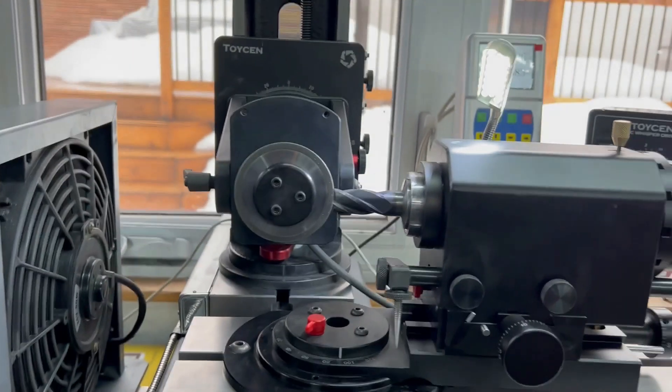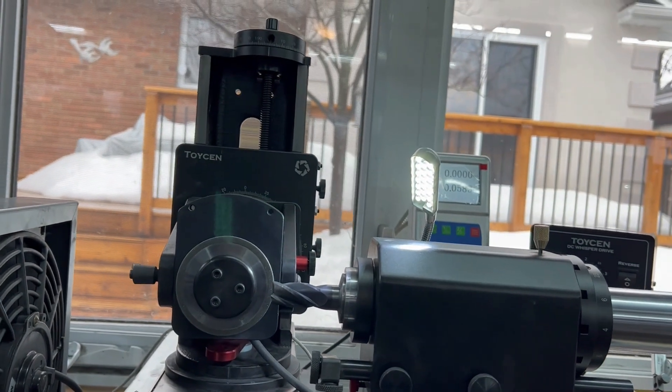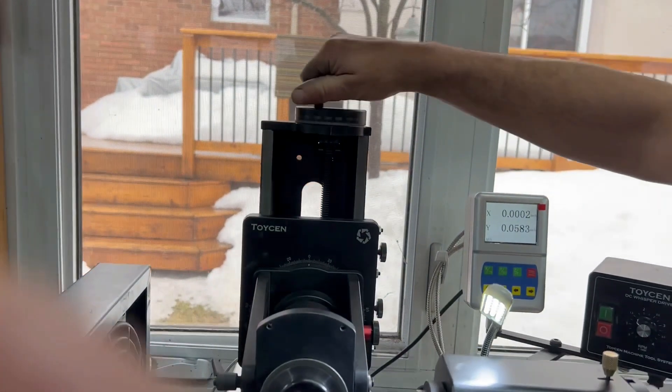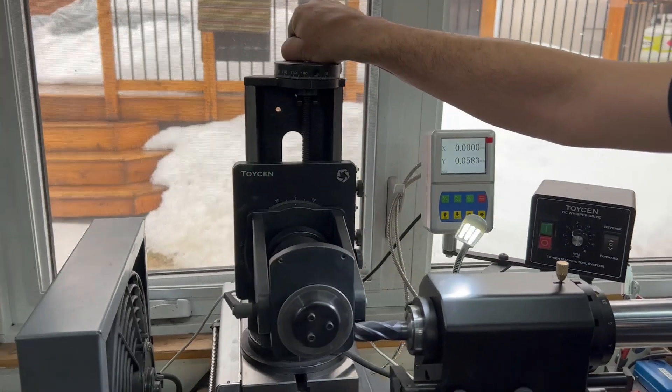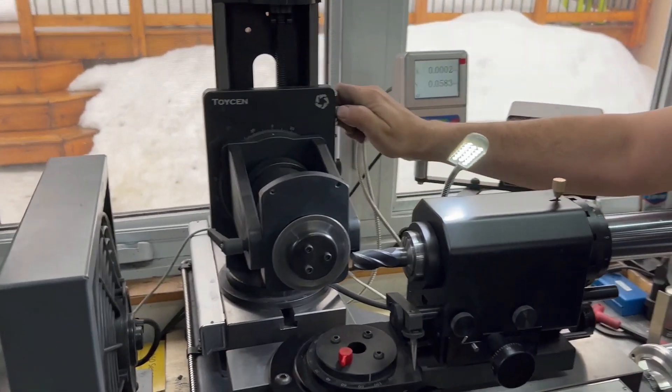This tells you that the wheel and the tool are on the same center height. Now we're going to raise the wheel up 200 thousandths — two revolutions on the dial on top. That gives you about a seven degree primary relief.